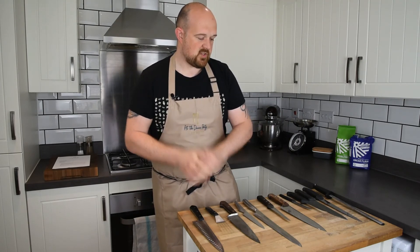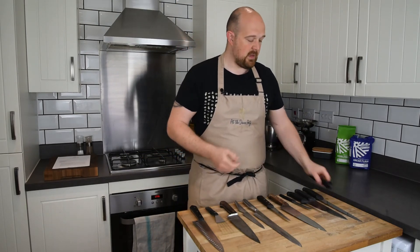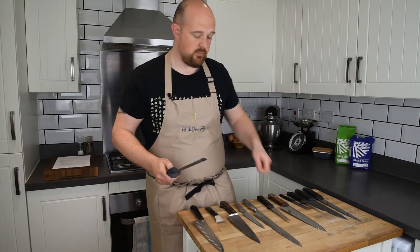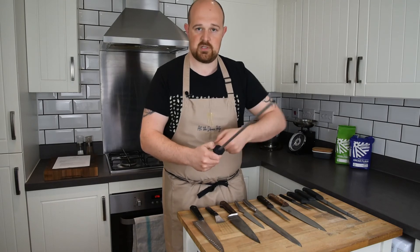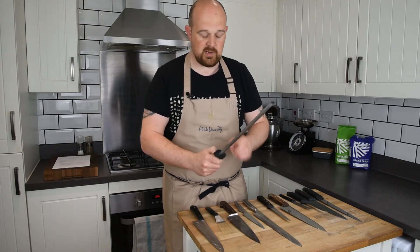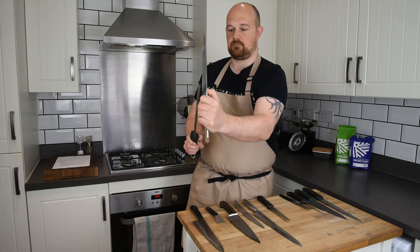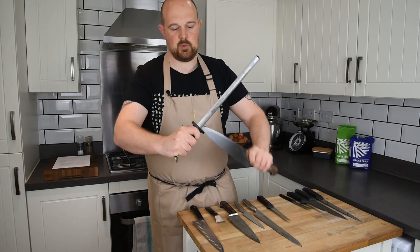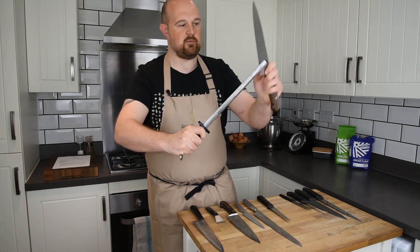With regards to sharpening, there are a couple of different ways: wet stones, pull-through sharpeners, or a steel. When you buy a steel, make sure it has the guard on it — the last thing you want is to slip and cut your fingers. Hold the steel on a 45-degree angle and the knife on a 25-degree angle, then from heel to toe gradually pull it down, and repeat on the other side.